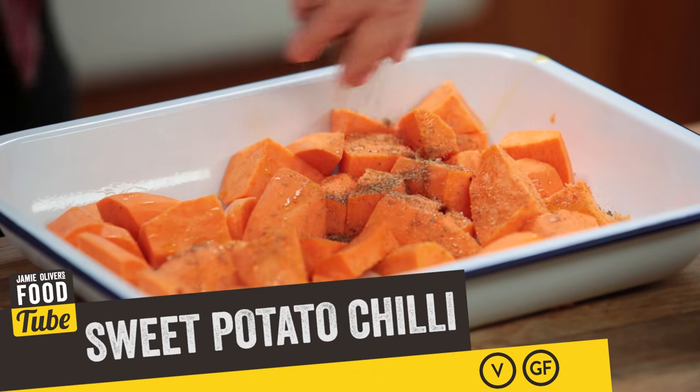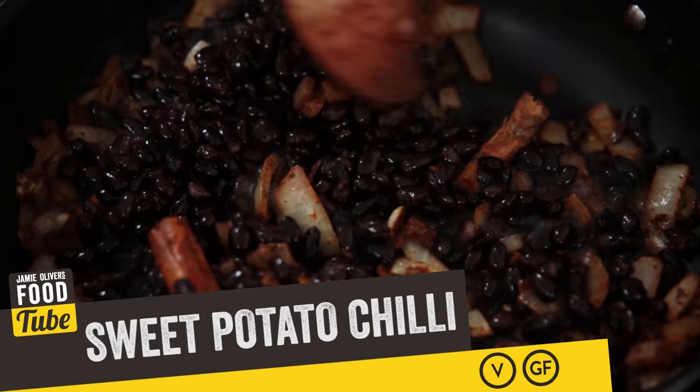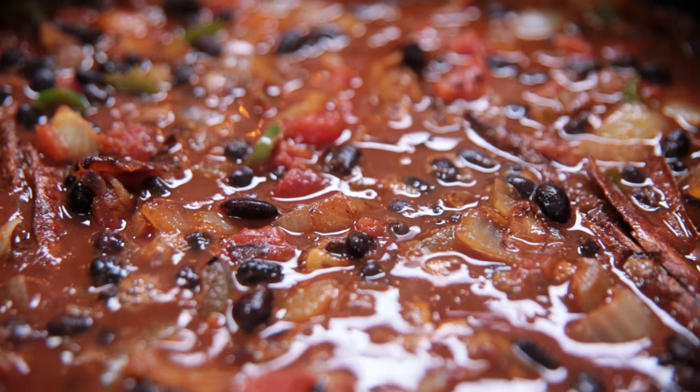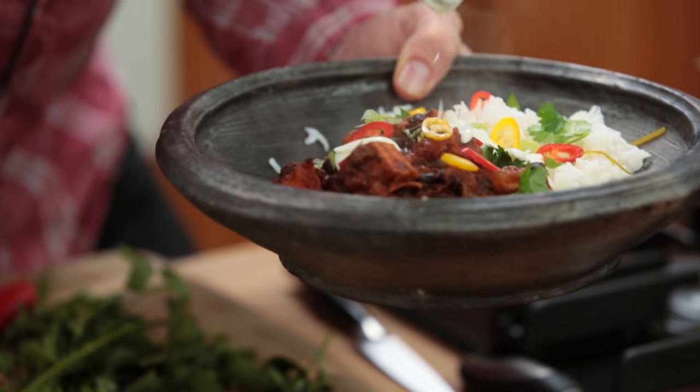What up guys? It is DJ Barbecue cooking up for you a veggie chili — a sweet potato chili. The sweet potatoes, that's our lead singer. We're also adding in the black beans; we're not doing red beans, we're doing black beans. I've also got some tomatoes, onions, jalapeños. I do like to eat vegetables, man. It kind of balances all my food out.